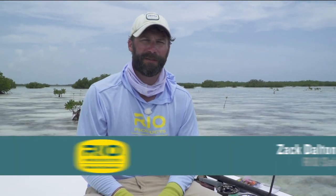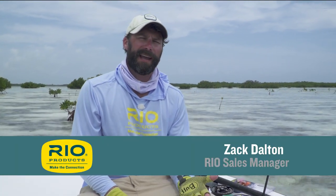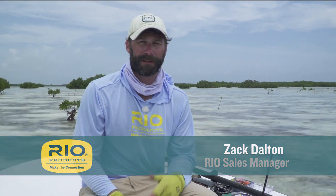Hey, Zach Dalton here with another how-to video from Rio Products. Today I'd like to talk about how I like to rig for tarpon fishing. Tarpon fishing is a total passion of mine. They're great fish — they come in a variety of sizes, and if you present the fly right, a lot of times they'll eat it.